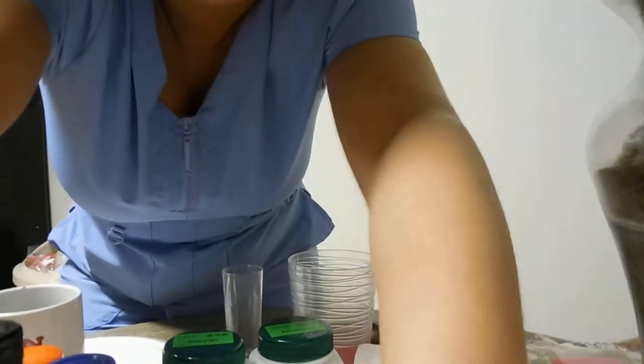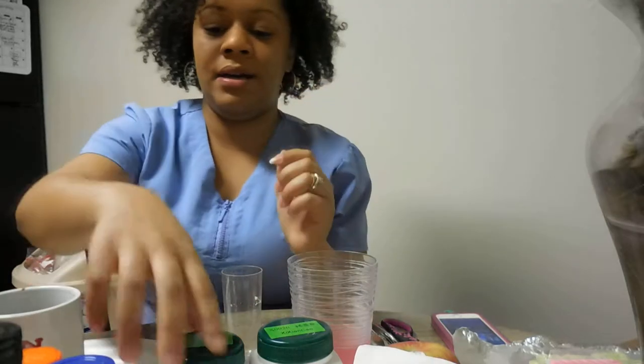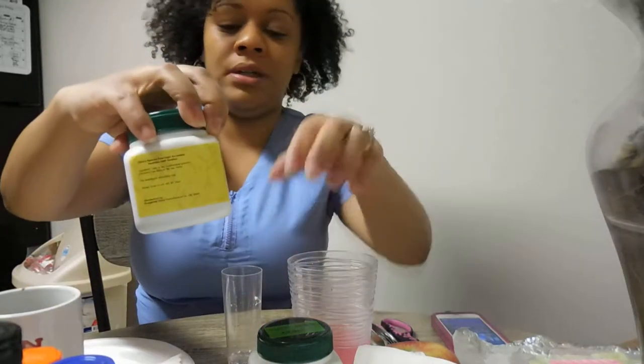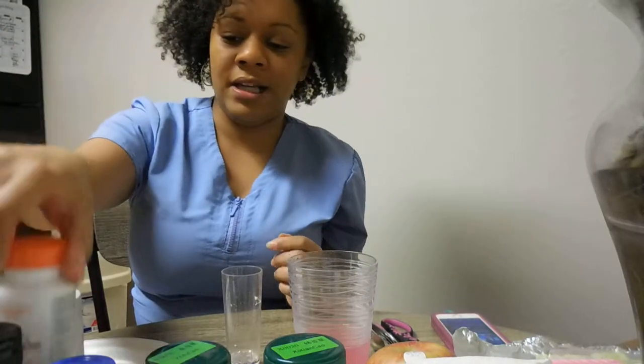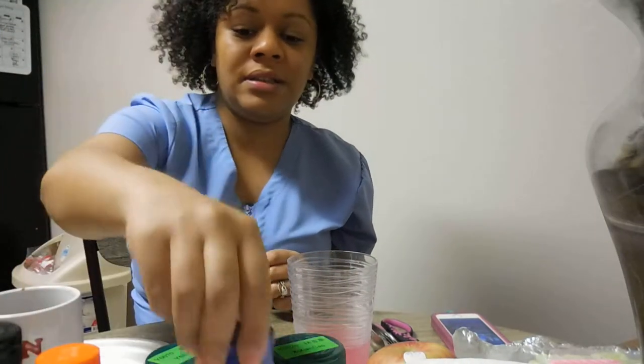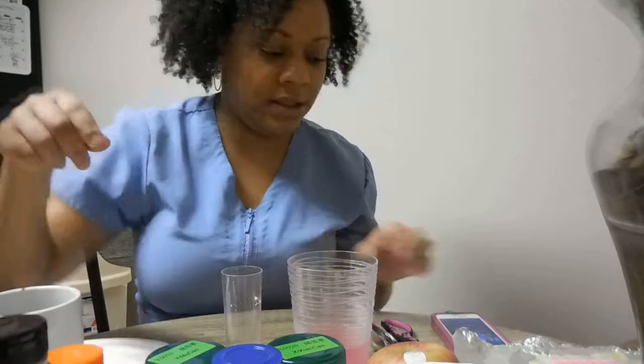Okay y'all, I know I just turned my video off, but I think I found something that might work a little bit. Like I said, I had some Kool-Aid already made — it's Lemonade Kool-Aid. What I just did is: this is one scoop of both of these teas mixed with one serrapeptase pill, a sprinkle of cinnamon, some honey, and some fresh lemon juice.